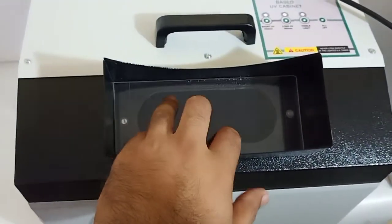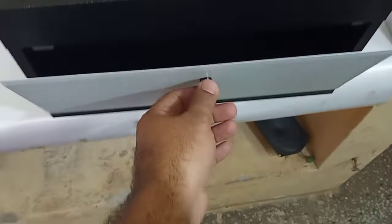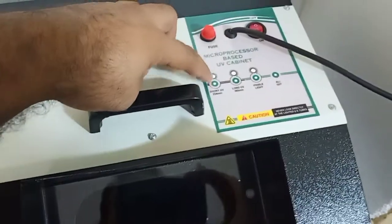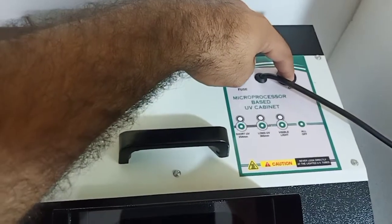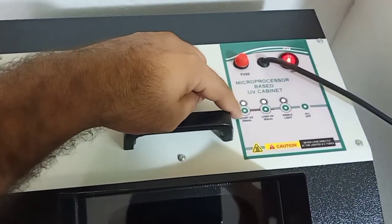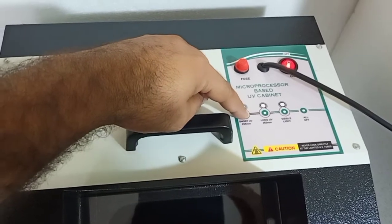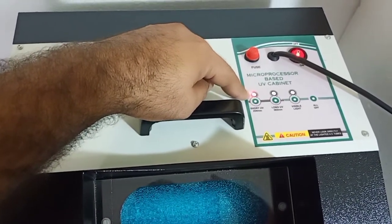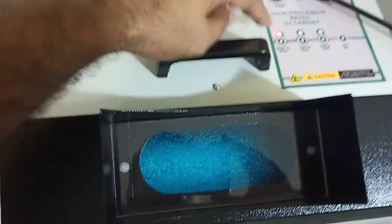This is the UV protective glass. To operate the machine, just switch on the machine. Press the short UV filter — the LED glows, which means the short UV is activated.